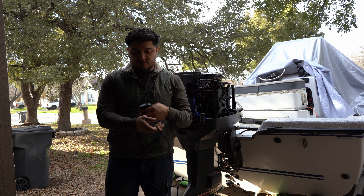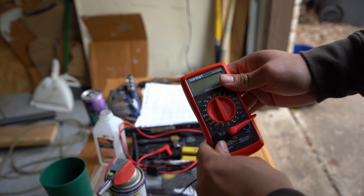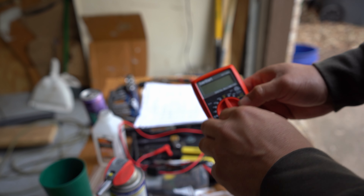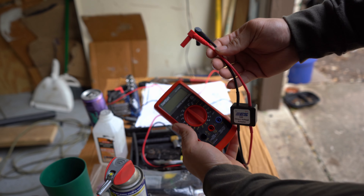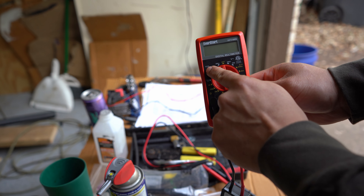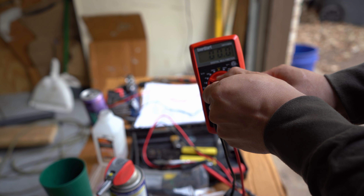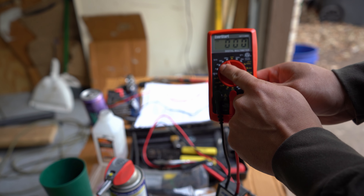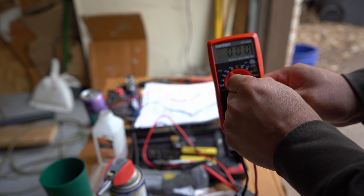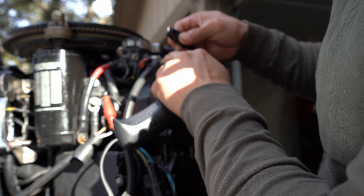You're also going to need a remote start switch. A lot of people make their own, but you're going to need it. This is just a standard Ever Start 300-volt meter, about $15-20 from Walmart. Take the original leads out — the DVA adapter literally just plugs into the red and black terminals. You'll need to set it to the correct voltage range depending on what you're reading.